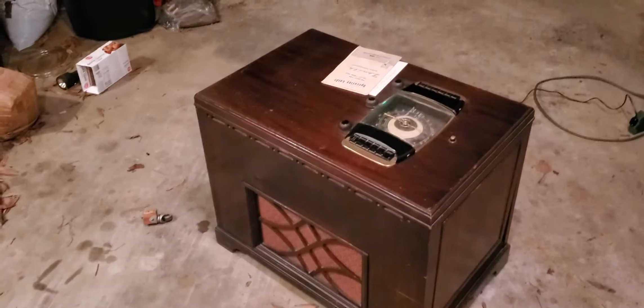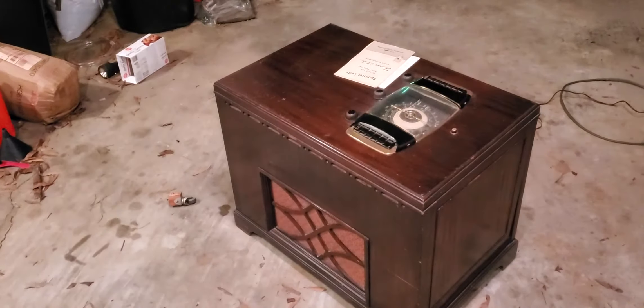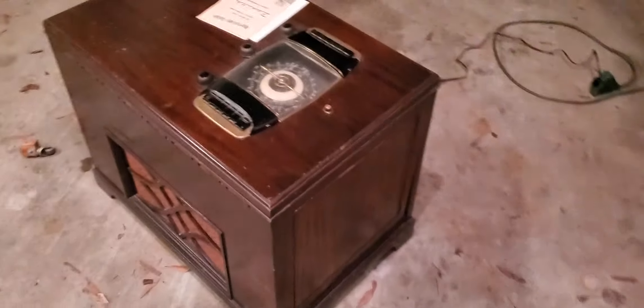I was in the middle of restoring it and the transformer went kaplooey and I just never went back to it. That's the out-of-sight, out-of-mind thing - it's up there out of my face and I forget about it.